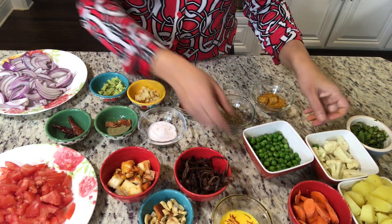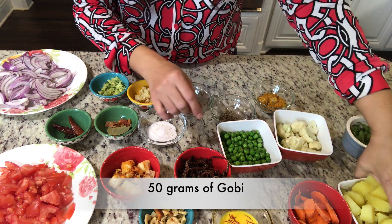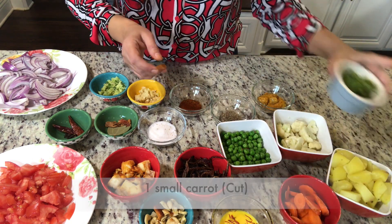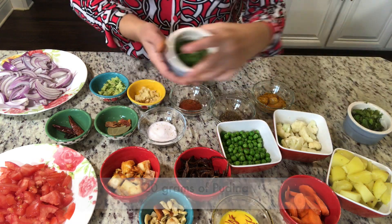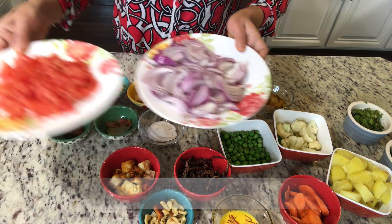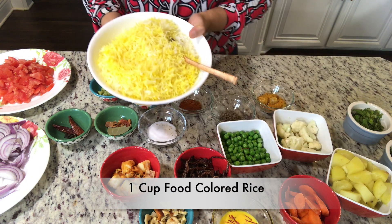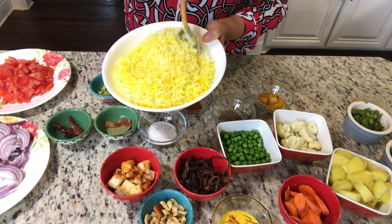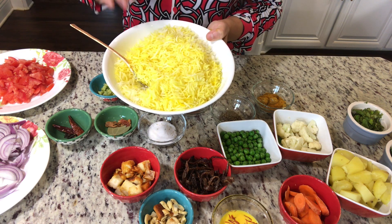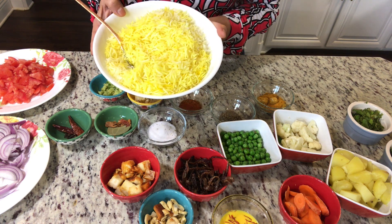In the vegetables, I have peas, gobi, tomato, gajar, pudina, and haradhaniya. I have cut a big piece of tomato as well. These are the ingredients. I also have a little bit of food colour, and I've kept a big bowl. There is about 1.5 kg of rice.